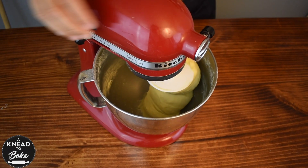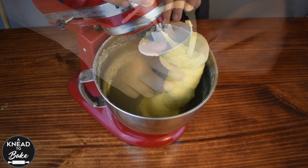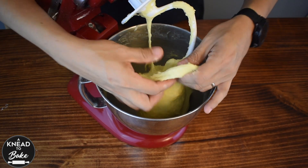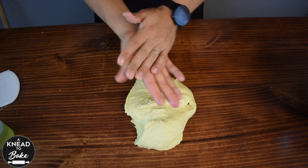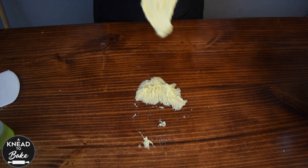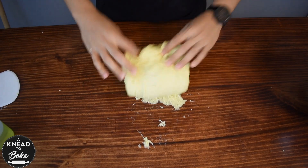Keep mixing for 10 to 15 minutes until your dough is soft and elastic. I am using the slap and fold method, where you basically grab the dough with both hands, then just slap it onto the table and then you pull the dough and fold it over.